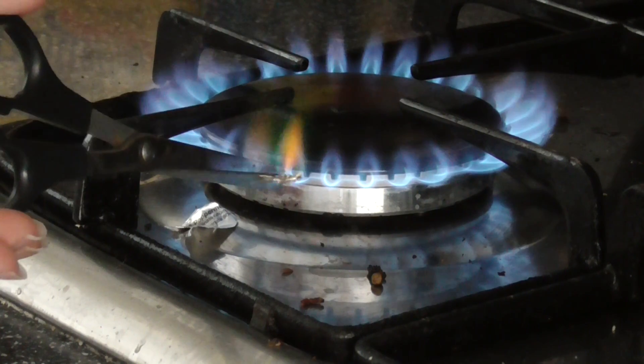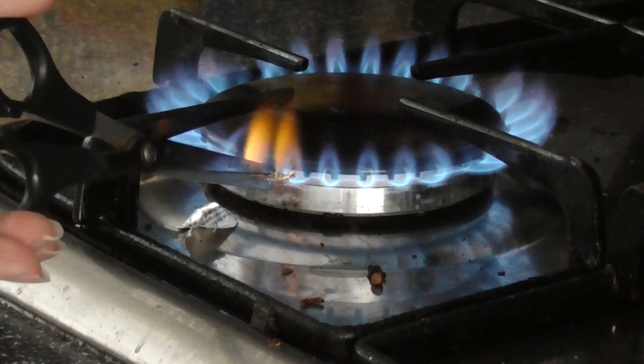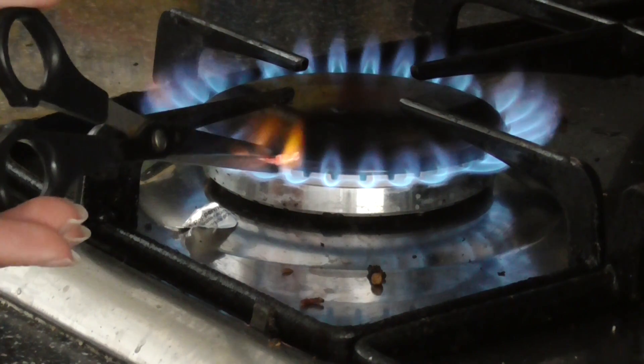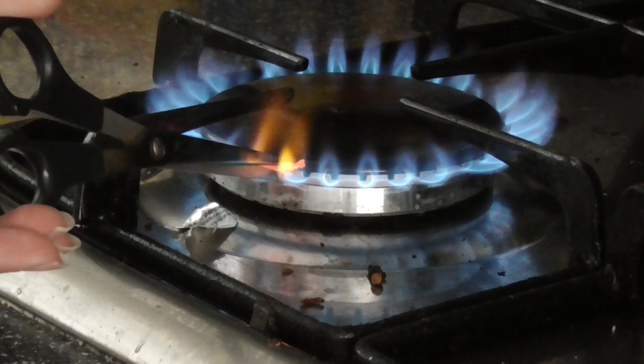If you can see there's a green flame, which slowly goes, and as you can see it's turning orange.